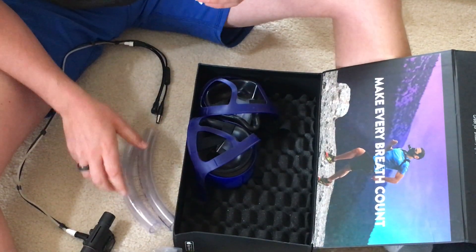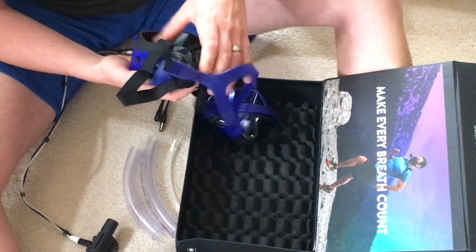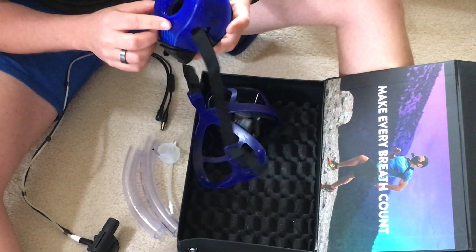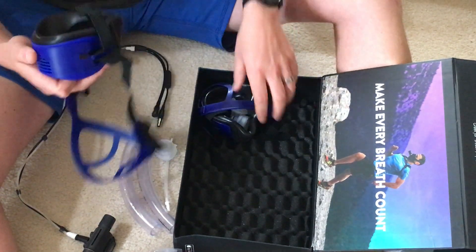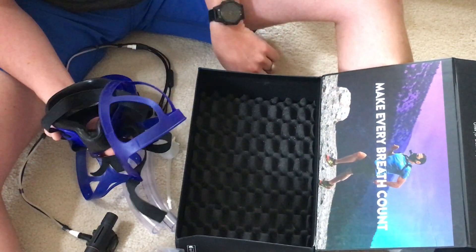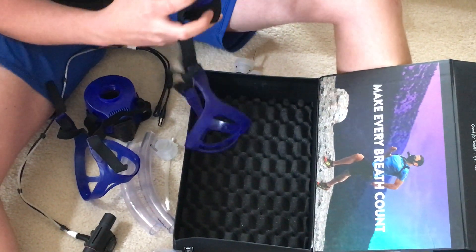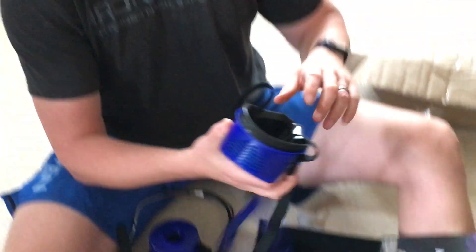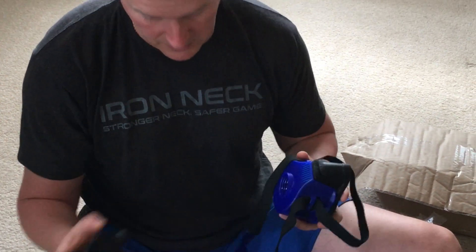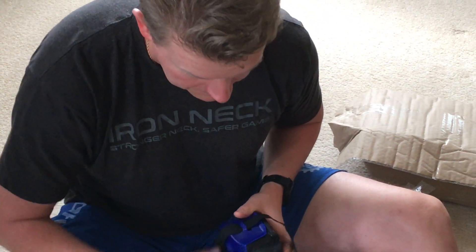The good part is you can calibrate it against a known gas, like CO2, which is nice. And this is part of the mask there — looks like that other end is going to screw on to that end. Looks like there are two masks here with the ends on them. And this is the part that's going to go over your face and your nose.